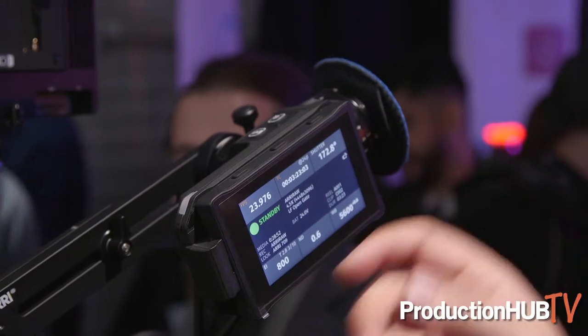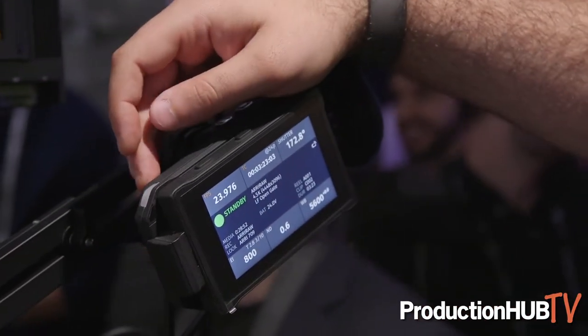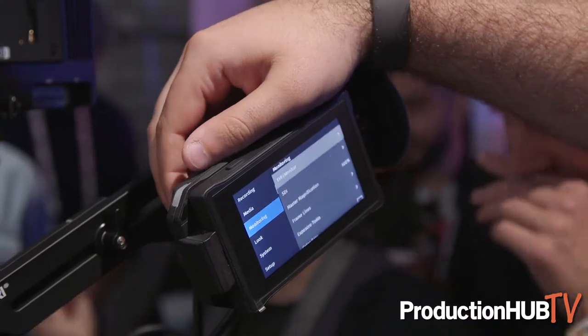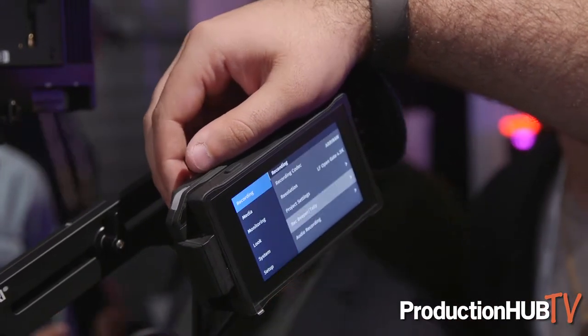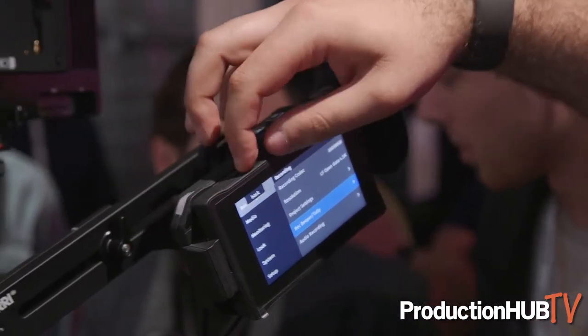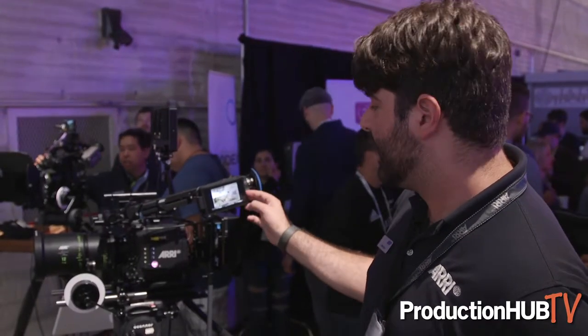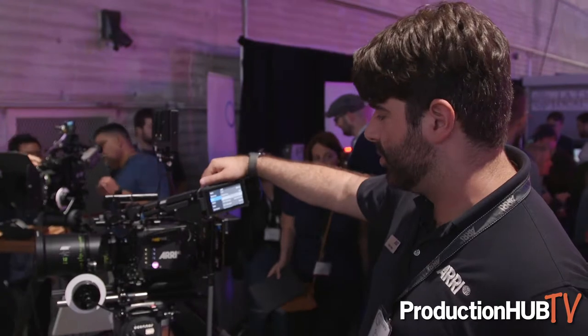What you have here is a brand new interface that is designed very similarly to the menu interface on our existing cameras, but is very fast in terms of its overall performance. You can see that the scrolling speed and all the different aspects about it are just super quick. The menu can get you to places faster than you can actually dial it through, and it's still very easy to use.